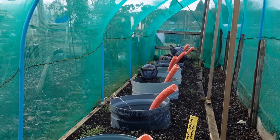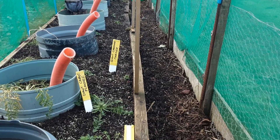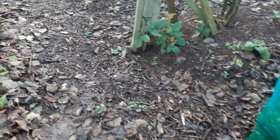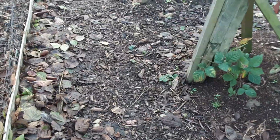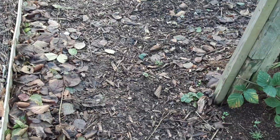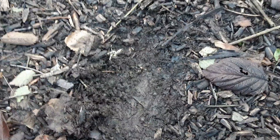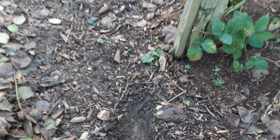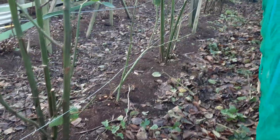Some of the plastic on this allotment is bought, but it does a cracking job. The wood chips are free — we keep adding them every year when we can get them, and after three years we can harvest those and they make an ideal addition to the compost mixes.